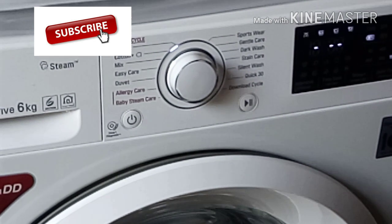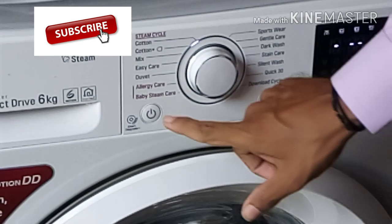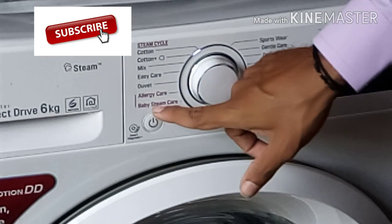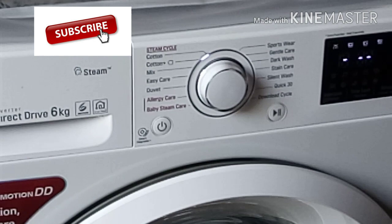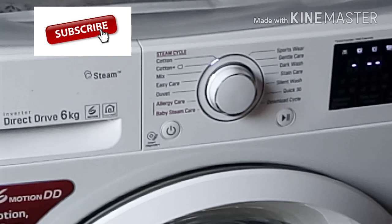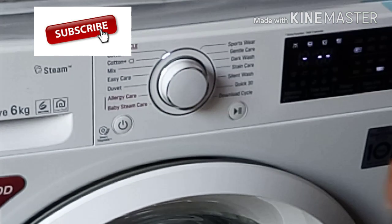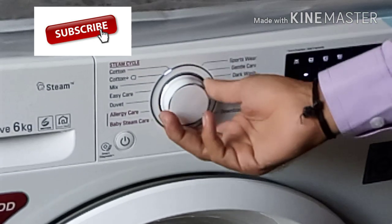They are using heavy wash. They are using baby steam. They are using this option. They are using steam. They are using the wash quality. They are using the timing. They are using the sportswear.